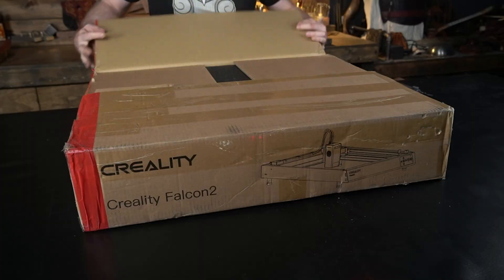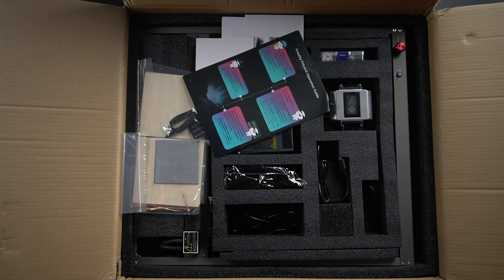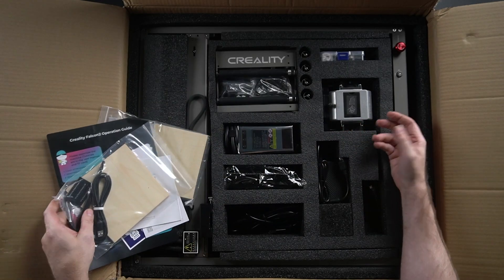We've got the boxes here, we're going to unbox them, take a look, go over all the parts, and then do a little test. Well, there's a lot of stuff in here. Look at all this stuff.